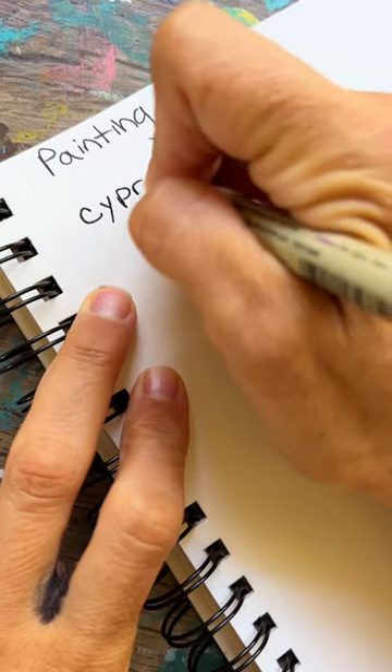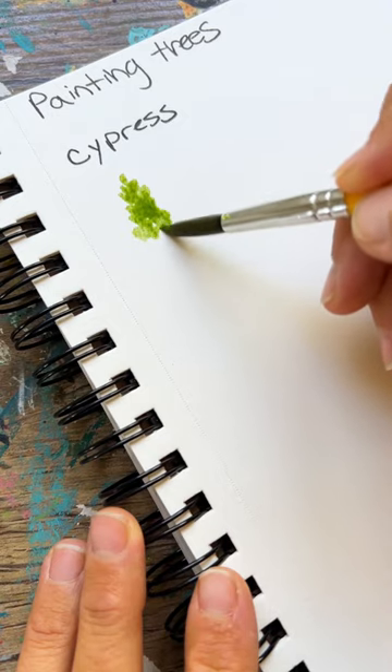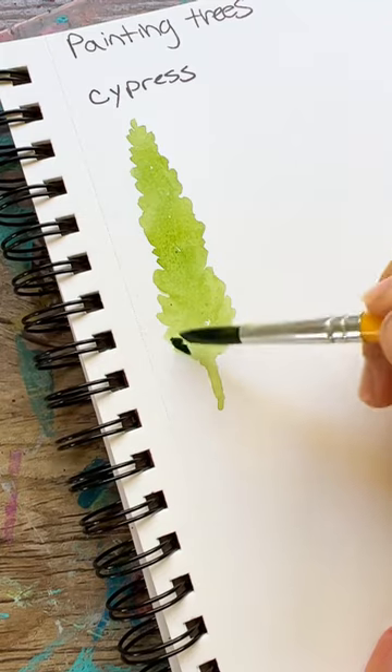For the landscape challenge day 10, let's paint some trees. For the cypress, we take a pointed round brush and just start stippling in little tiny brush strokes, getting thicker as you get to the bottom.